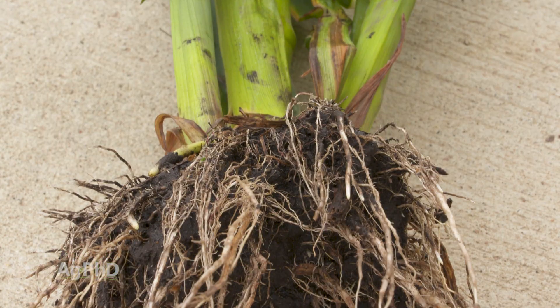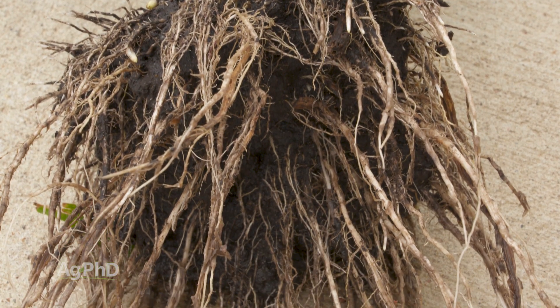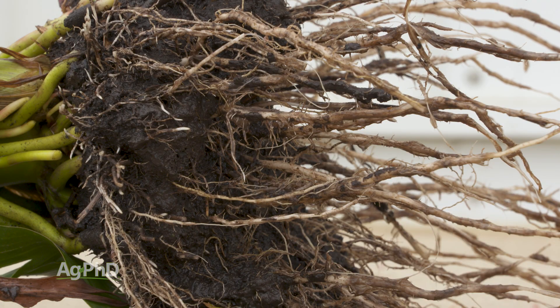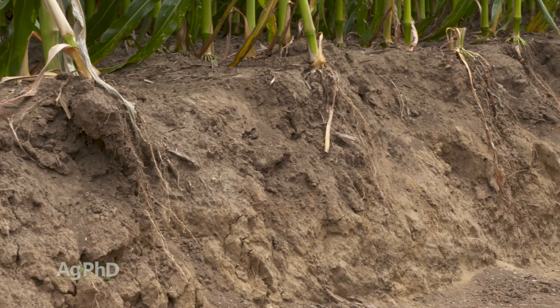When you dig down below the surface of the soil, you can look for a number of different things. It's not just how many roots — it's the health of those roots, and what else is happening down in your soil: everything from moisture and compaction to different soil layers. You have lots of things to look for, and it's a lot of times eye-opening when you do these root digs.